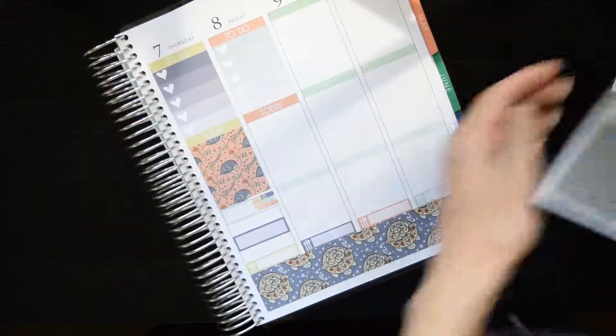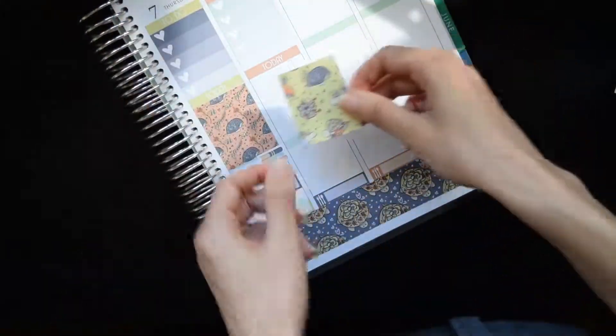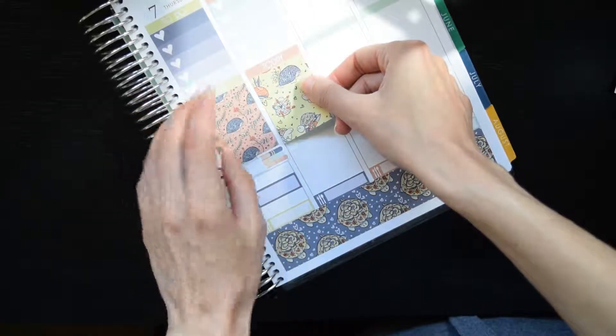And then this is where the color pattern gets messed up, because on Friday I put the colors that I used for Tuesday, and really it should have been the colors for Monday, but that's okay. All the colors are beautiful, so it turned out fine — I just had to make some adjustments.